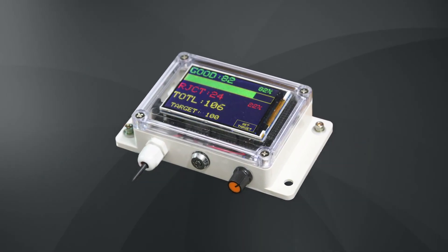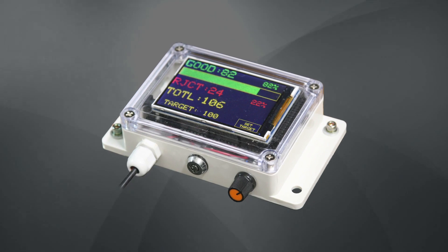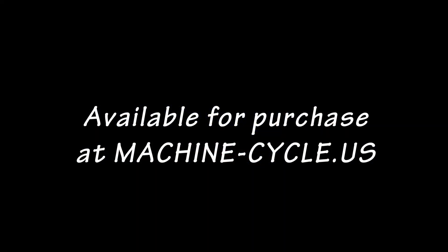The parts counter can be a worthy addition to any small manufacturing operation, reducing employee underperformance, idle time, and controlling the reject rate.